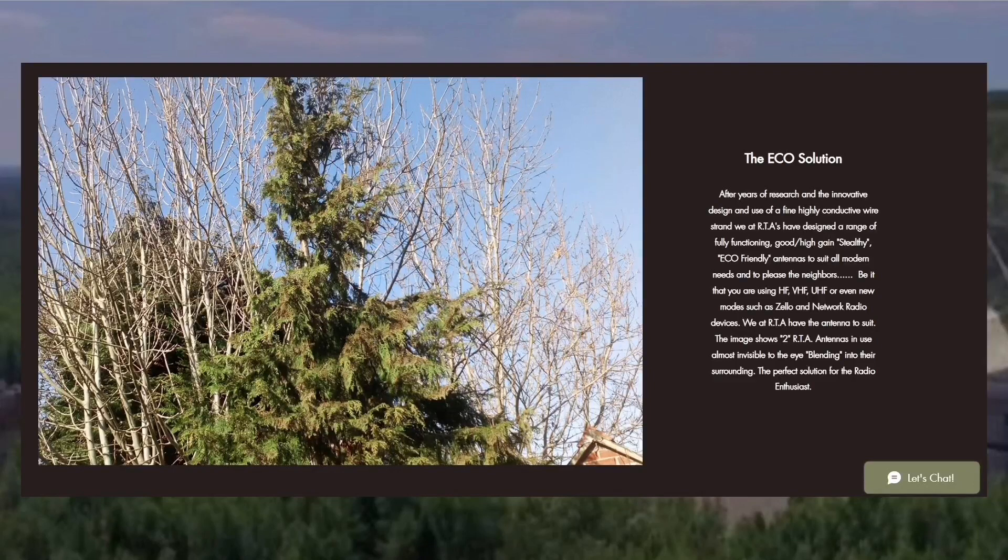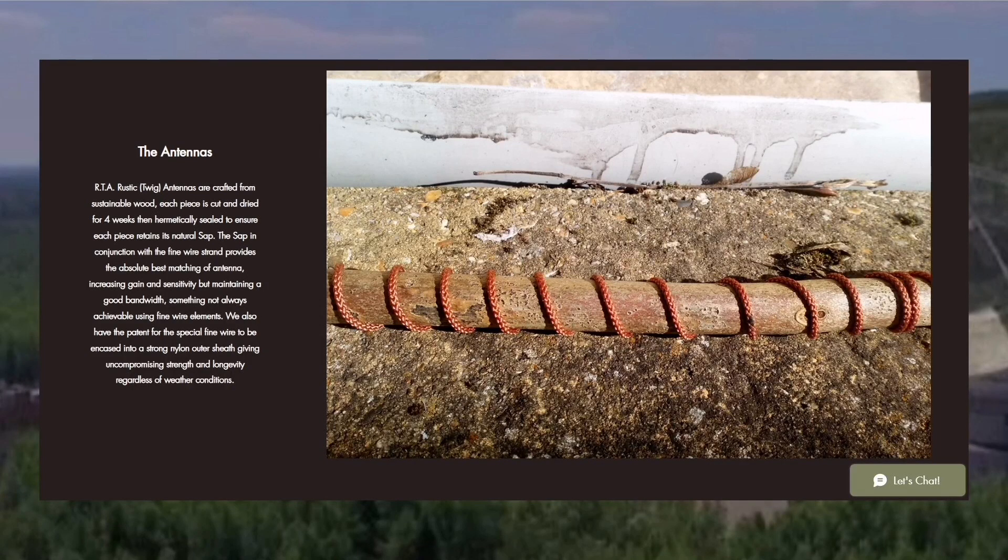The challenge was quite simple: come up with eco-friendly, unsightly camouflaged antennas that would just blend with today's environment. All of my rustic twig antennas are crafted from sustainable wood. Each piece is cut and dried for at least four weeks, then hermetically sealed to ensure each piece retains its natural sap.